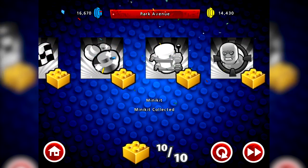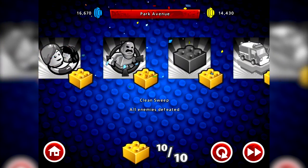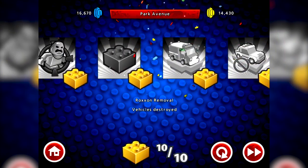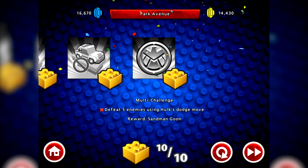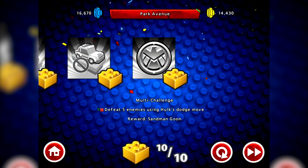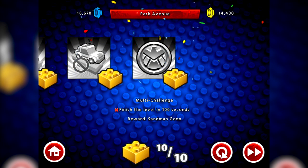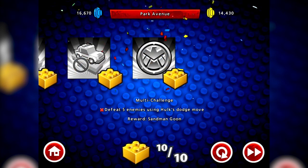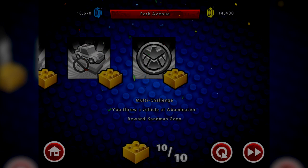So that's the first level done. Here you can see all the challenges I've completed - throwing something on Abomination's head is one of them, protecting police cars another. Then you've got the big one, the multi-challenge, which has a variety of different things you have to do to get the brick. You want all these bricks so you can unlock the later levels. I'm not sure whether there'll be a lot of grinding to get these bricks, but hopefully not too much. Next level!